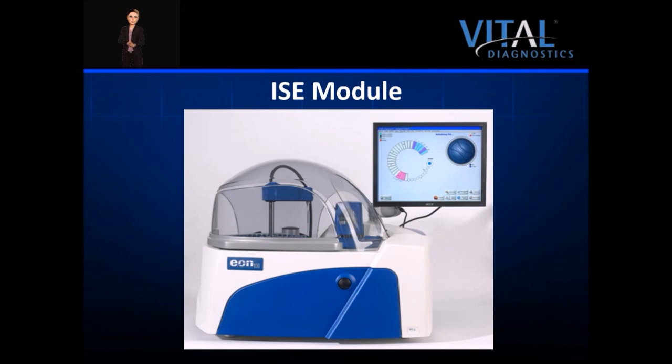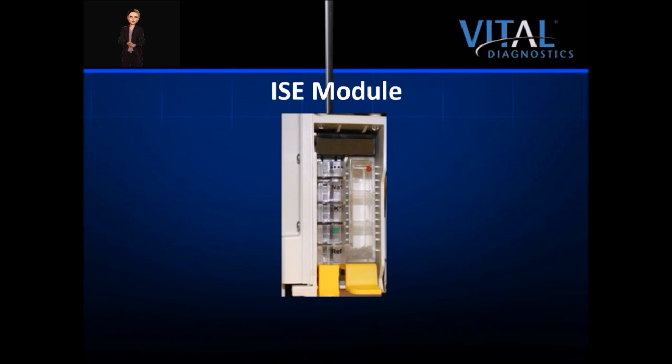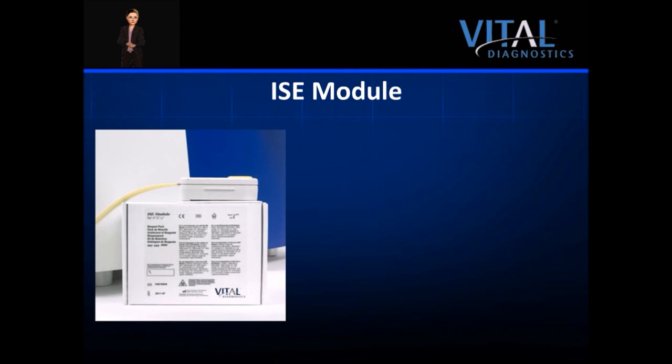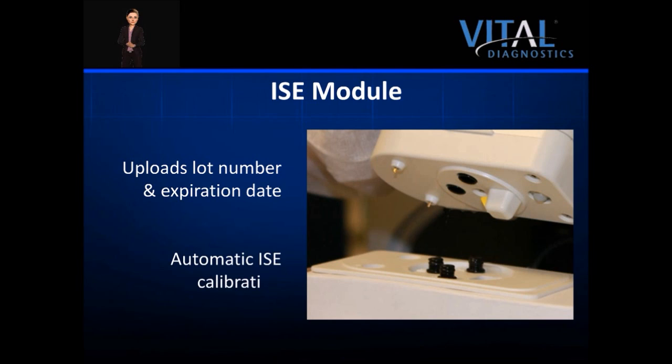The integrated ISE module is located behind the blue easy access panel door on the front of the analyzer. Sample is supplied down to the ISE stack through the port in the sample tray. ISE testing includes sodium, potassium, and chloride. The electrodes are keyed to ensure their proper placement in the stack. The system utilizes an easy-to-use ISE reagent pack containing all liquids required for electrolyte analysis, including a waste container. The pack is fitted with a Dallas chip that automatically uploads information such as lot number and expiration date to the analyzer. The system automatically performs an ISE calibration every 8 hours to ensure quality results without operator command.